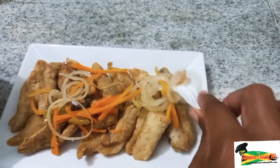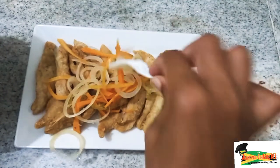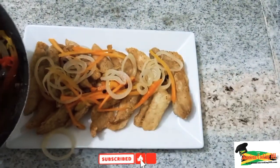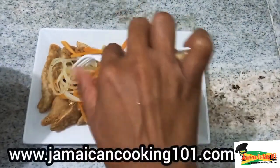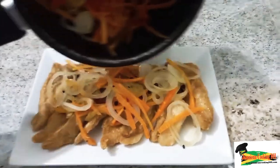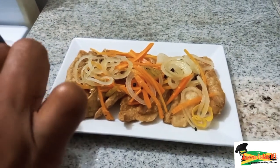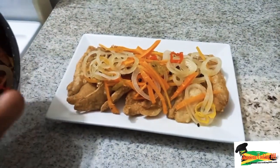I have laid out the fish here and I am going to add the escovitch sauce. This escovitch fish could be had with festival, fried dumplings, bami, or whatever it is that you want to serve it up with. Today I will be having this escovitch fish with some steamed plantain and boiled yam. Now I am pouring some of that spiced vinegar so that the fish can be well immersed into it and the flavors can be well embedded into the fish.